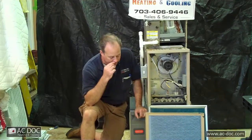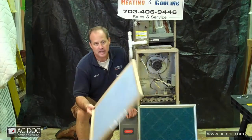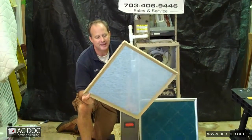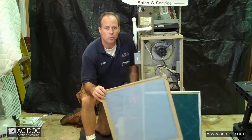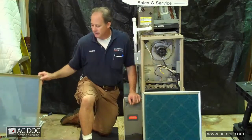I have several different types of filters here I'm going to talk to you about. These are one-inch fiberglass filters that I really don't even recommend. As you can see right through it, it doesn't pick up any small particles and things of that nature. It's a last-ditch effort — if you're out at the store and this is the only thing you have and you don't have a filter in, then put it in. Otherwise, I would pretty much avoid this particular filter.